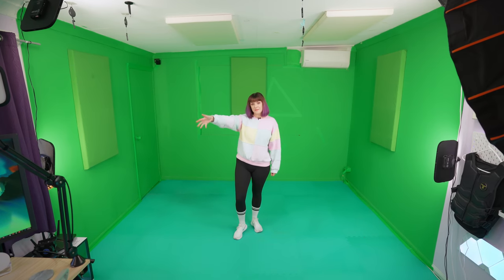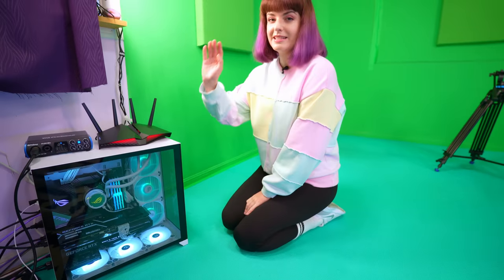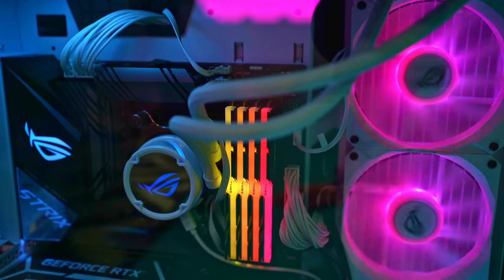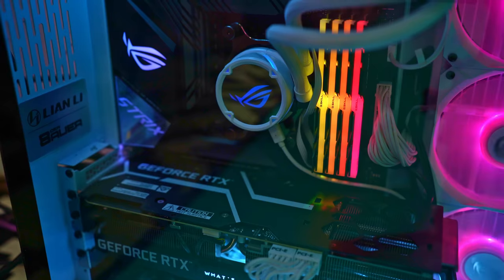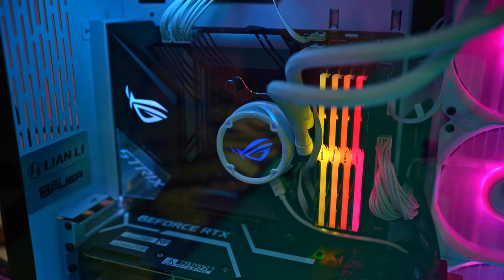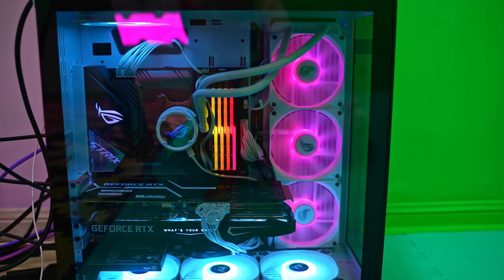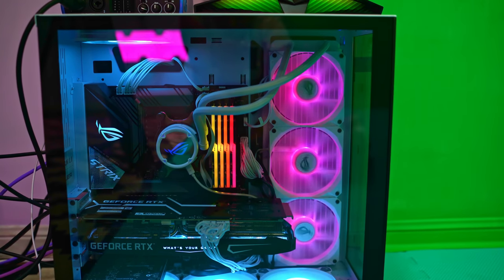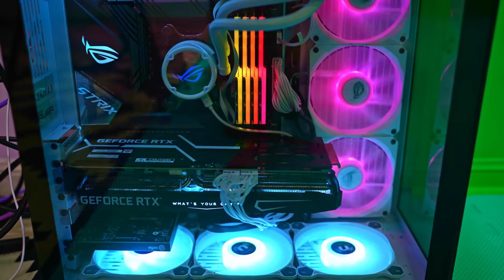Let's start with my PC setup. This is my gaming PC, and this is a PC I built myself — probably the third or fourth PC I've built. Inside it, for the CPU we have an AMD Ryzen 9. I've got G-Skill 32GB of RAM. For the graphics card, I have an NVIDIA GeForce RTX 3080, which is amazing. It runs all my VR stuff really well, so I'm really happy with that.